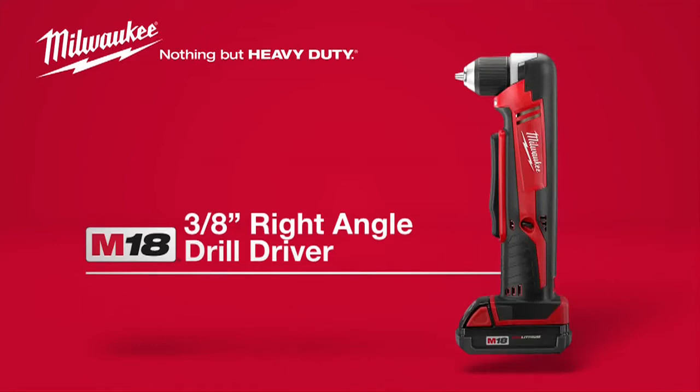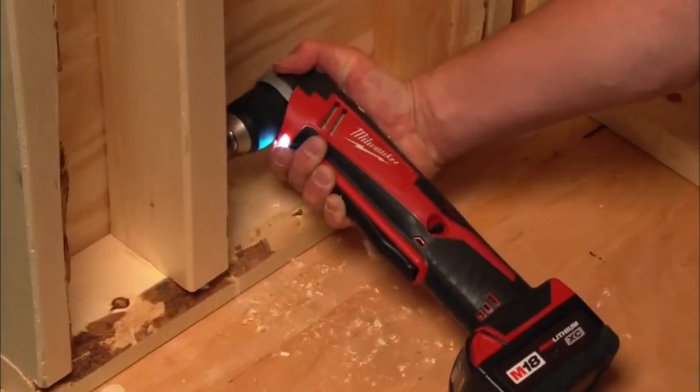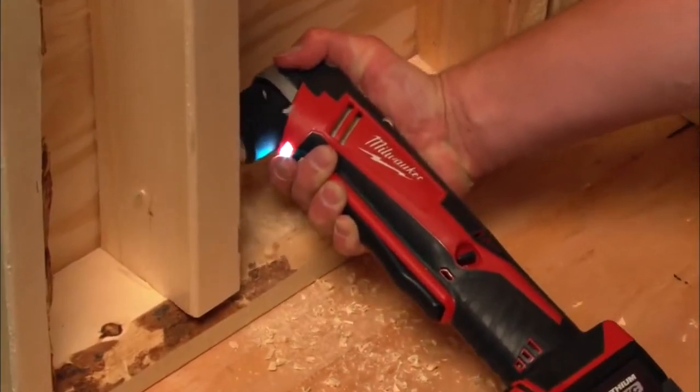Introducing the Milwaukee M18 Cordless 3/8-inch Right-Angle Drill Driver. With a profile length of only 3¾ inches, it's the most compact 18-volt right-angle drill driver on the market.